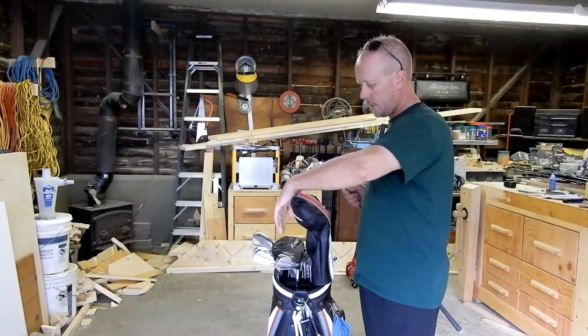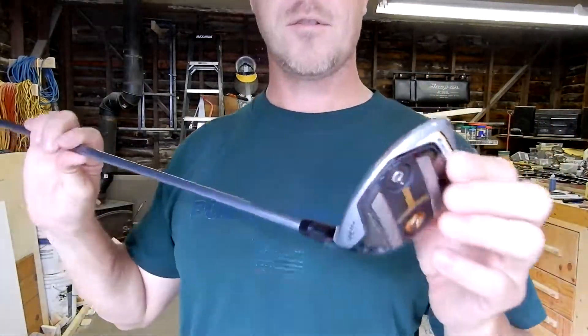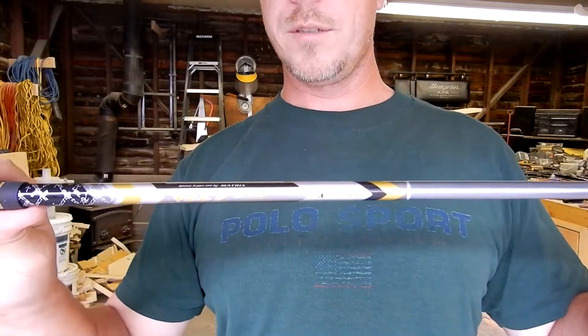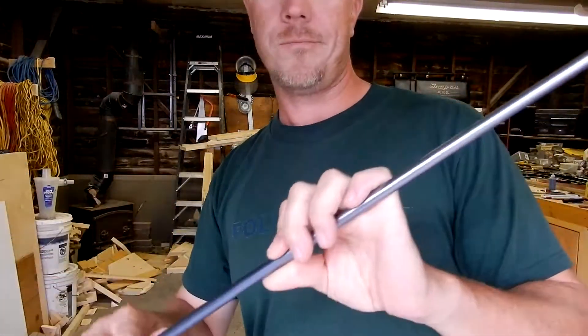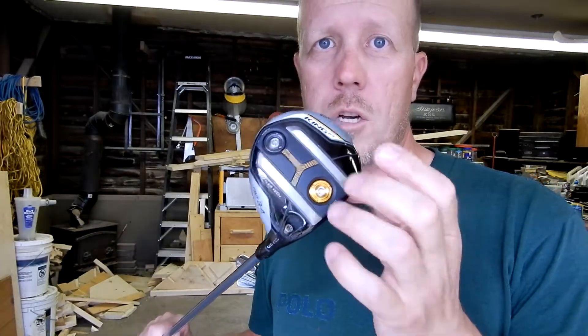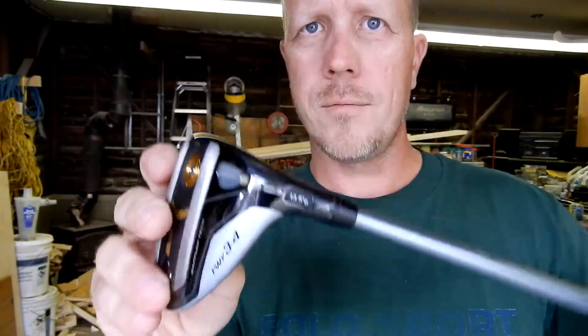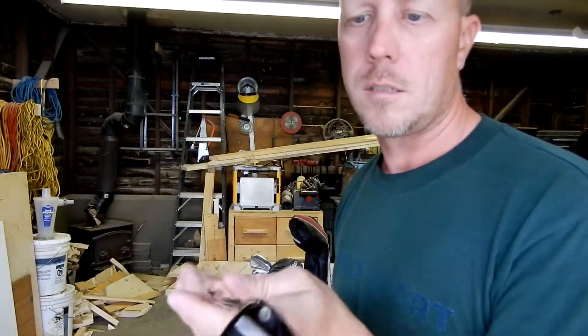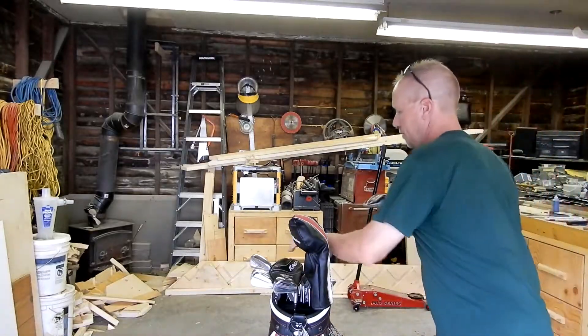The newest addition to the bag is the Cobra F7 3-4 wood. It has the shaft out of my old 3-wood, which I put into this one. The main reason I changed my 3-wood is because of these rails — every once in a while I'll hit shots really heavy or in a bad spot, and I just want the added security of these rails so I don't chunk the crap out of it. This one is set at 13 and a half degrees in the draw setting, with the 20 gram weight all the way forward and two weights in the back. So that's my 3-wood — the newest addition.